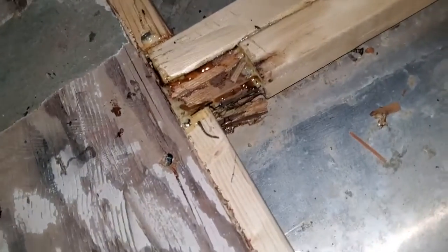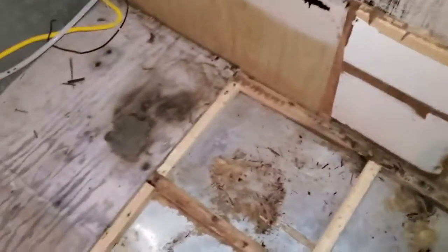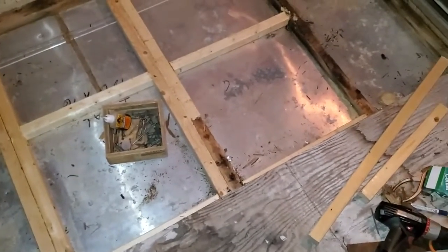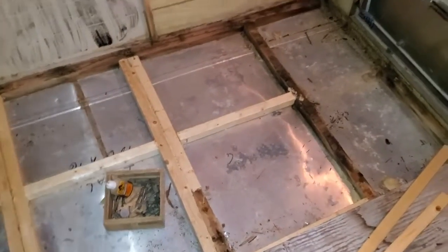Just working to solidify this — it's pretty strong now. I can walk on it, step on it; I don't know about jumping up and down on it. But that's where we are: fixing the water damage and strengthening up the frame at this point.